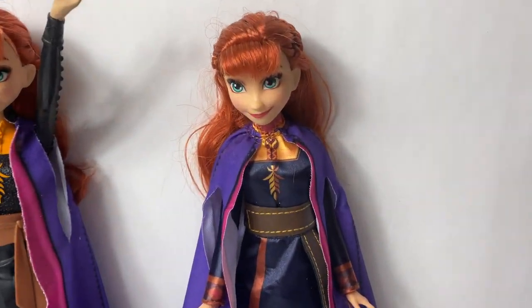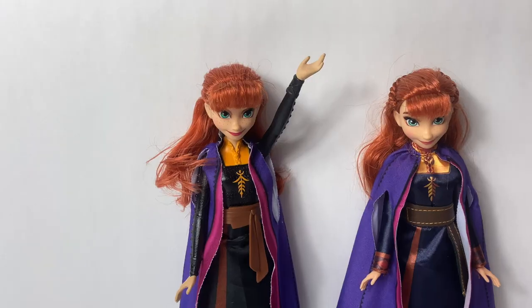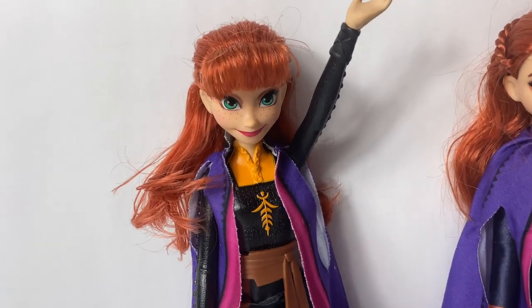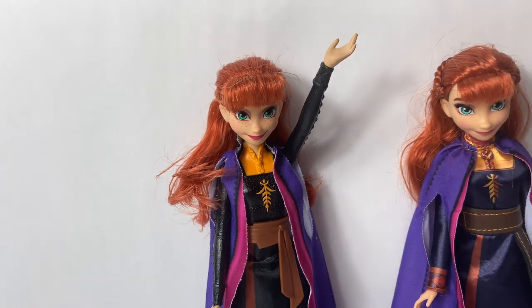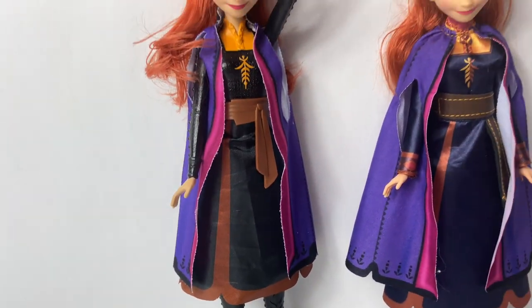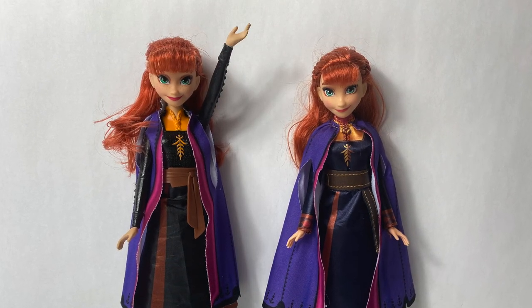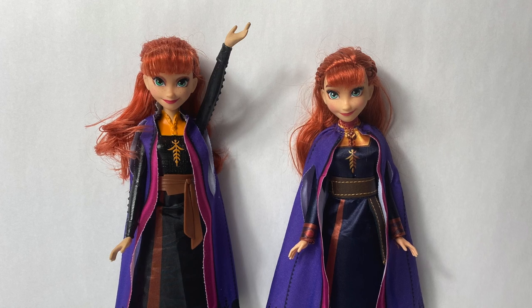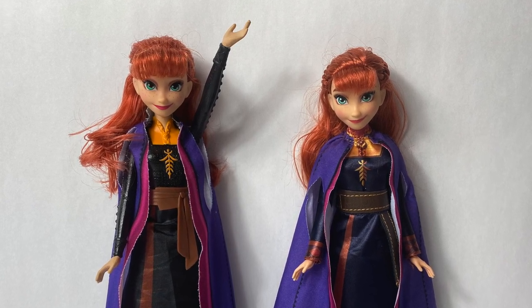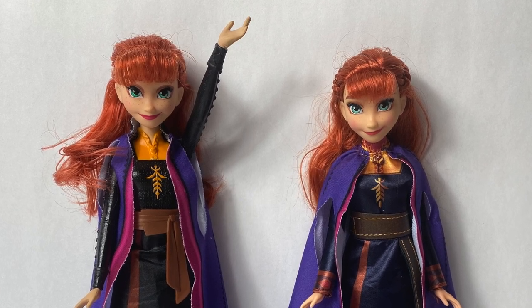You can check out this unboxing video also on Fun Toys Mundo. This Autumn Swirling Adventure Anna doll is so fun! I think the lights are so beautiful in her dress! Thank you for coming to Fun Toys Mundo! And make sure to click subscribe to see more Frozen 2 toys! And click the bell notification so you can see all the toys and get a closer look!